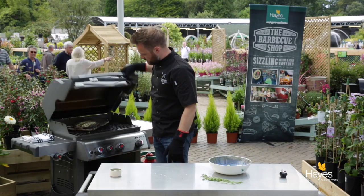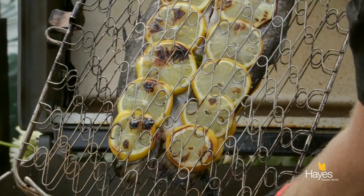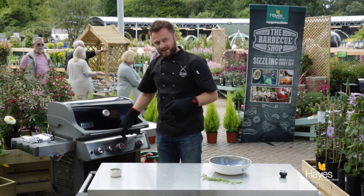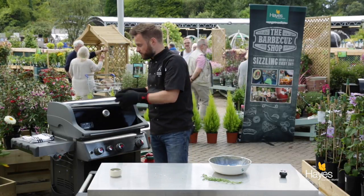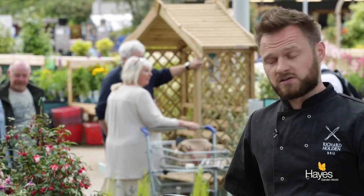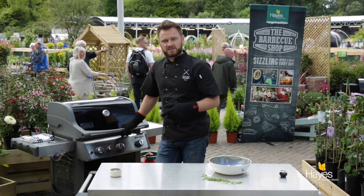The fish has had 5 minutes over the direct heat. Lift the lid, take a look and flip this over. You'll see some nice colour on the lemons. We're just going to turn that over, put it straight back on the direct heat and put the lid down. When you cook with the lid down, the heat generated inside the BBQ is retained underneath the lid, so as well as grilling the fish from the underside it's going to be roasting it from the outside as well. So another 5 to 6 minutes and then we'll take a look with the temperature probe.